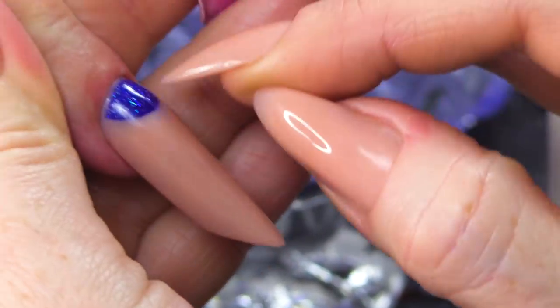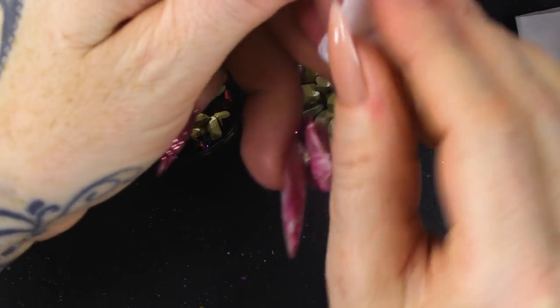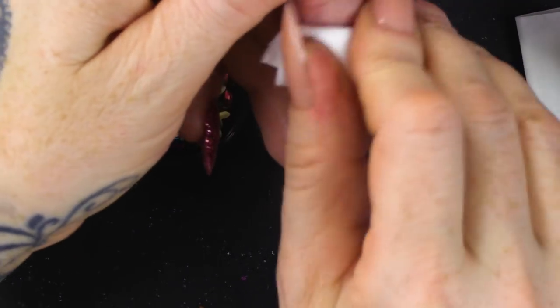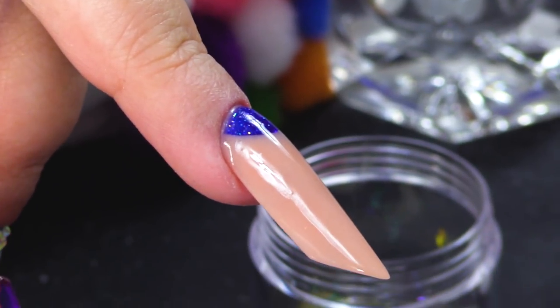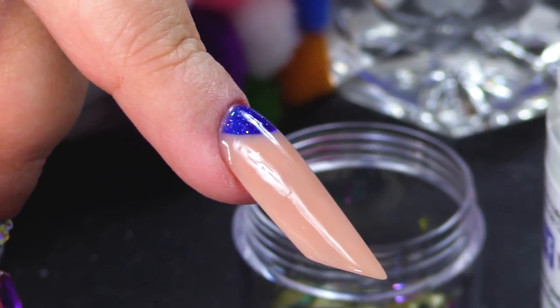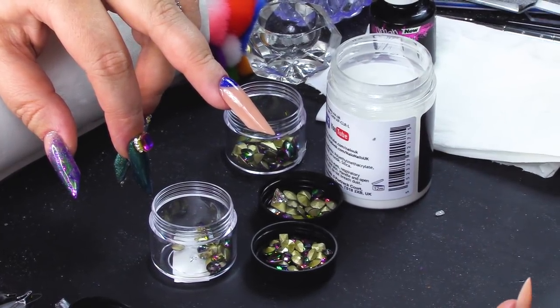And we're gonna arrange a cluster. When you do clusters, you're better doing clusters towards the cuticle area because that is where it'll get less caught on things in day-to-day life, having to use hands and things. I am just gonna wipe over with some acetone so I know that this has got no oil on it. Obviously, I've just been touching it and rubbing my fingers on it. So, what I'm gonna do is use the Crystal Clear Acrylic and we're gonna use High Speed Acrylic Liquid.